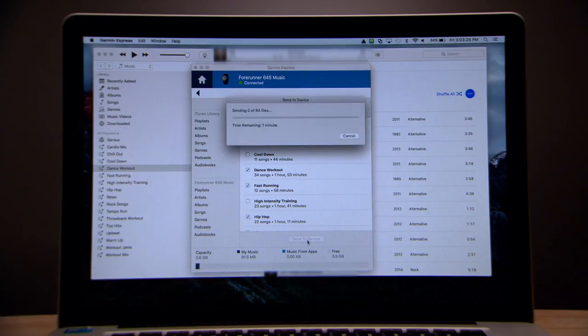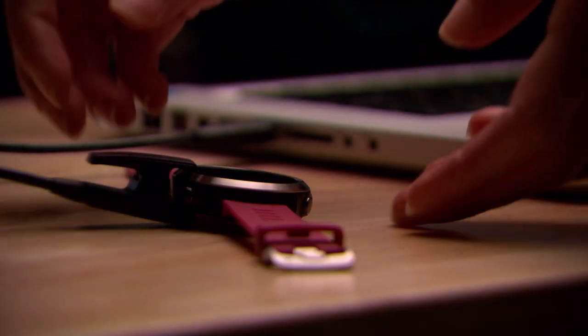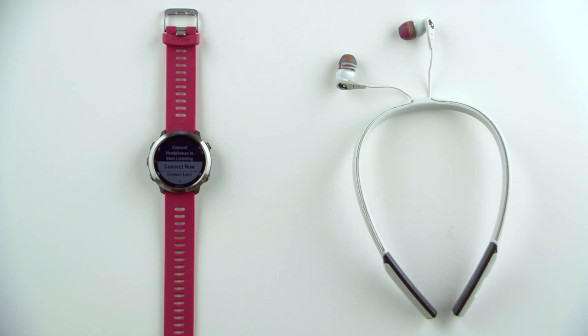After the sync finishes, you can unplug the watch. Before you can start listening, you'll need to pair your Bluetooth headphones with the watch. Now that you have added music to the watch, you'll be prompted to connect headphones when you access the music controls.